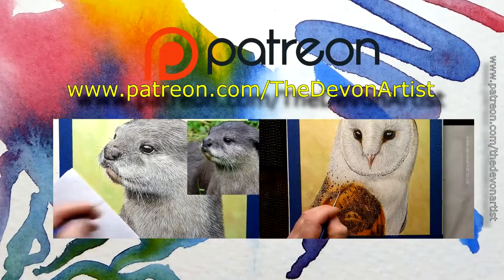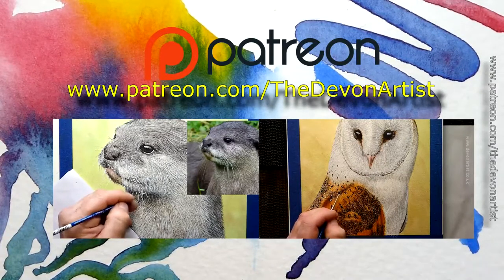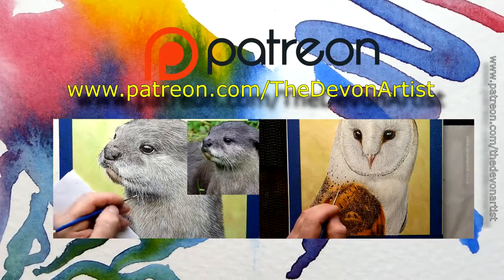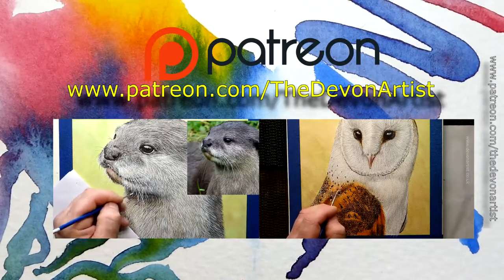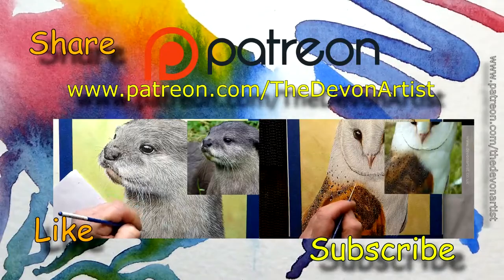If you want to paint this all the way through in real time, step by step, on my Patreon channel at www.patreon.com/thedevonartist, you'll find this painting completely free — about four hours of real-time video tuition. Come and join me and have a go. Remember to like, share, and please subscribe to my channel. I'll see you all again very soon. Bye bye for now.